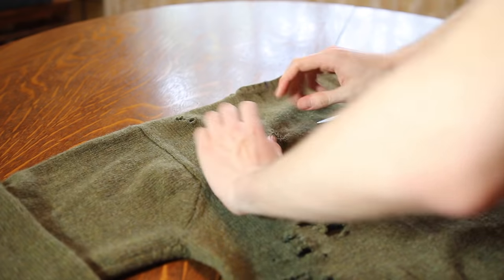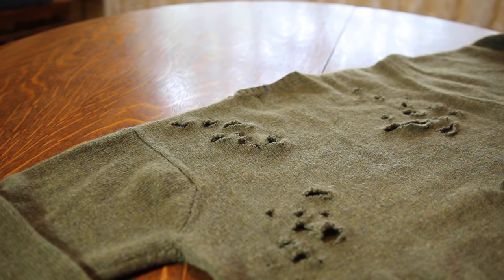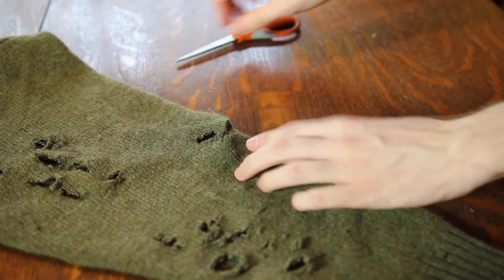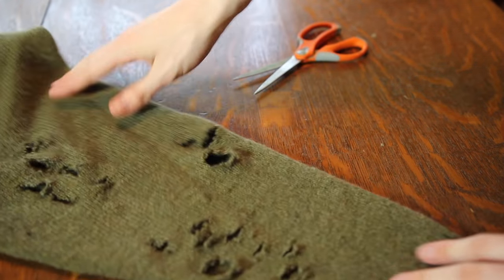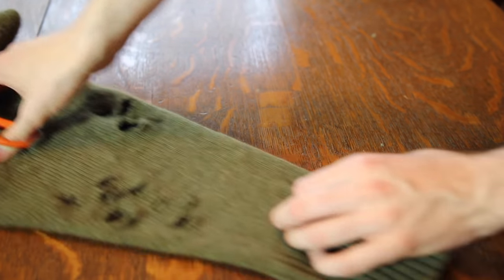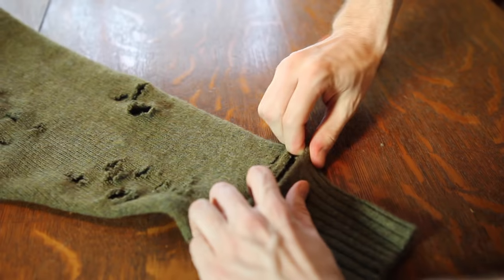Flip to the back and apply the exact same process. What I found looks dope is avoiding the spinal cord region and accentuating the back of the shoulders, which looks really sick when worn, and around the back of the rib cage and lower back. Of course you can go straight down the spine if you prefer — this is a custom piece for your personal taste. For the sleeves, add small holes and claw-scratch-style marks going down; don't put giant holes on the sleeves or your elbow may pop out.